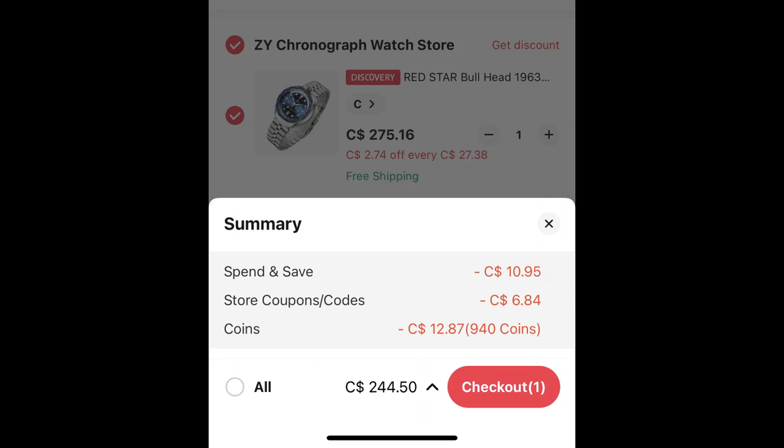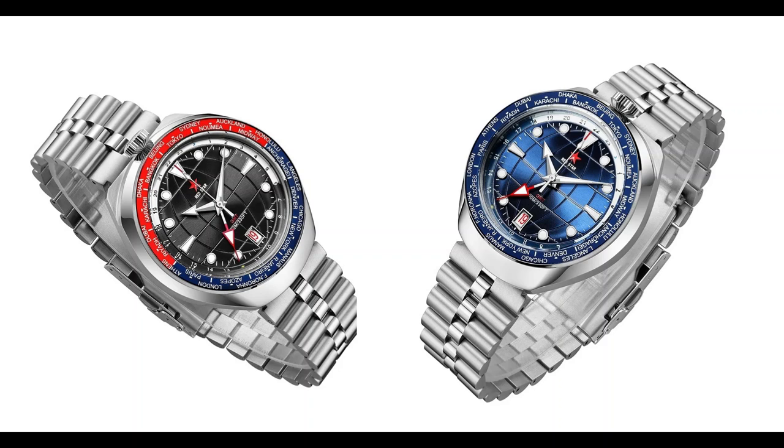Speaking of cost, this watch debuted on the last sale at $180 US dollars, and it's since climbed to about $190. There are also black and blue dial variants. Just to get in front of my own critique here, Dr. Jody over at Just One More Watch made a hilarious review of the chronograph, and he rightfully took the piss out of some of Red Star's Chinglish marketing.